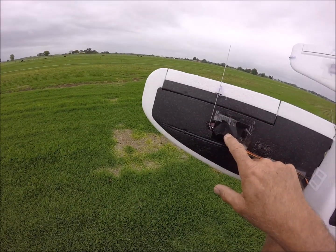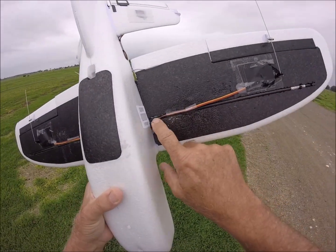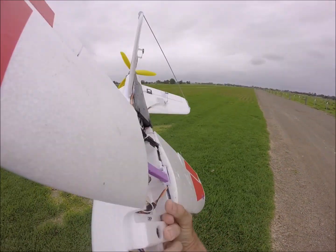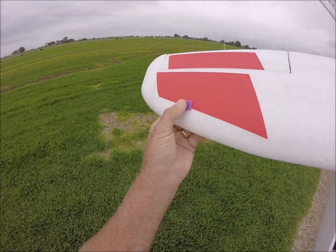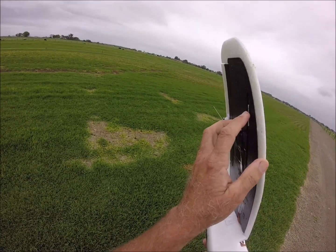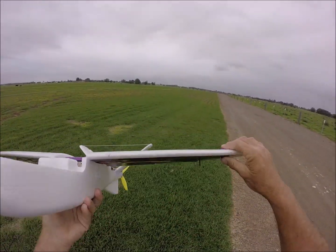What I've done is removed the spar out of there and put my own spar in. I've 3D printed these little backing pieces and put a cable tie around there to hold that in place, so that is pretty rigid.